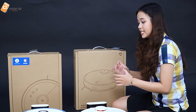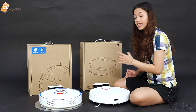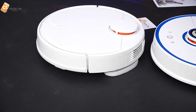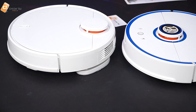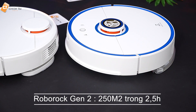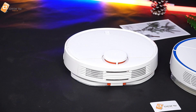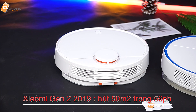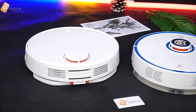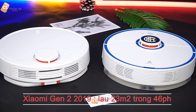Bây giờ anh sẽ nói sâu hơn về công nghệ và hiệu suất hoạt động. Về hiệu năng: con Roborock Gen 2 vừa hút vừa lau được khoảng 250m² trong vòng khoảng 2,5 tiếng với toàn bộ dung lượng pin khi hoạt động hết công suất. Còn con Xiaomi Gen 2 phiên bản 2019 với chức năng hút thôi thì hút được khoảng 50m² trong vòng khoảng 56 phút. Nếu sử dụng chức năng lau và đổi sang hộp nước thì dùng được khoảng 46 phút và lau được khoảng 23m².